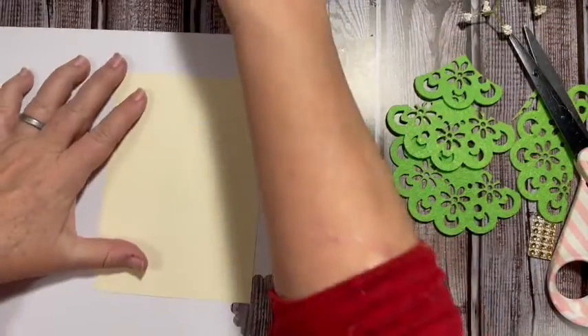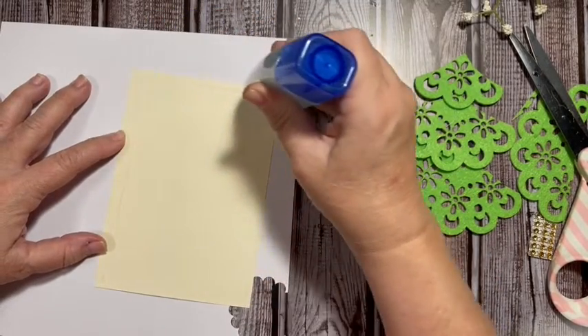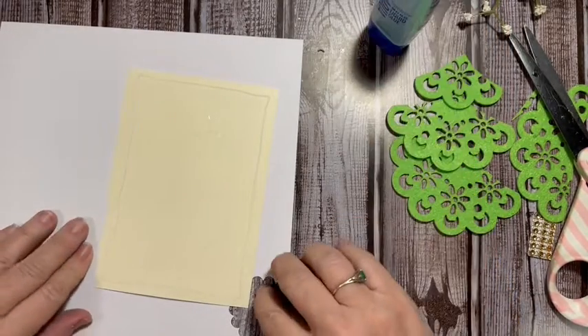Go ahead and just use some glue and put these two pieces together.